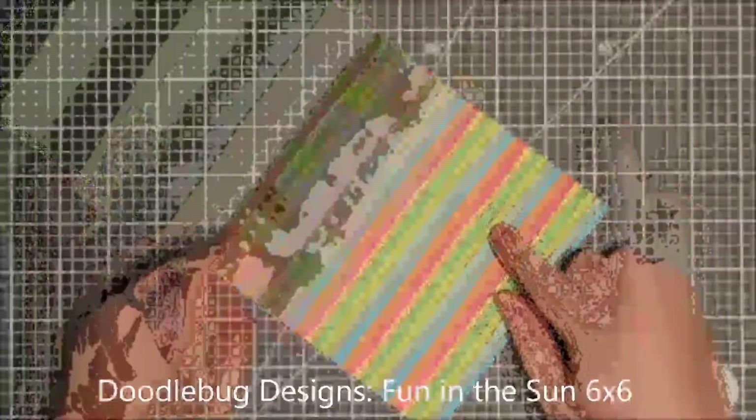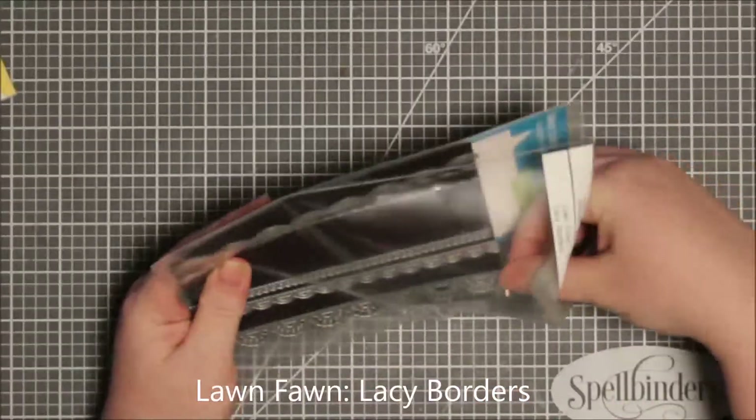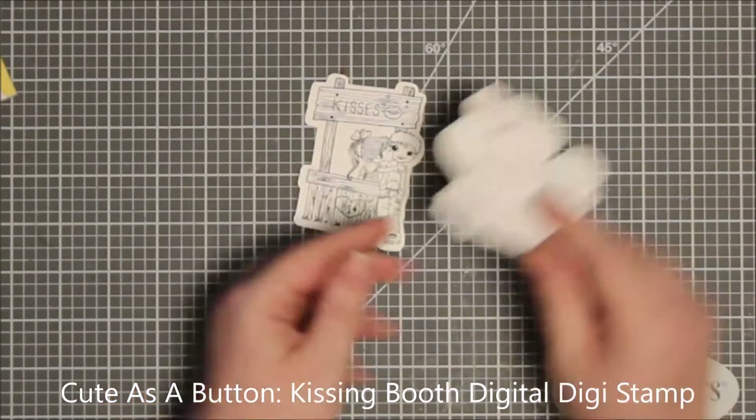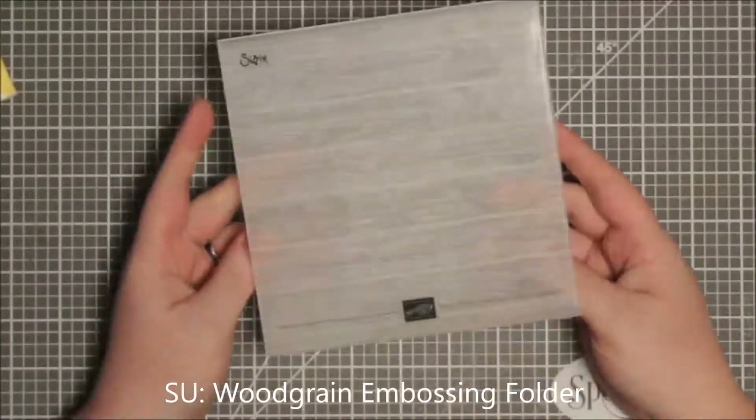There is also a giveaway, so make sure you check the description box below — it's open internationally. There is an entire week to enter and everything will be in the description box. It's a Rafflecopter giveaway.